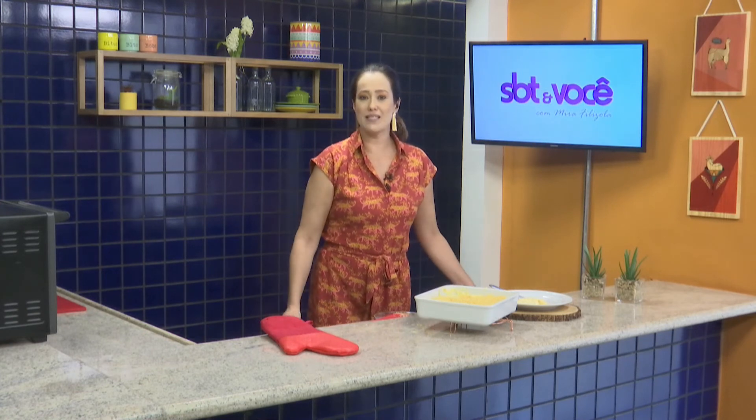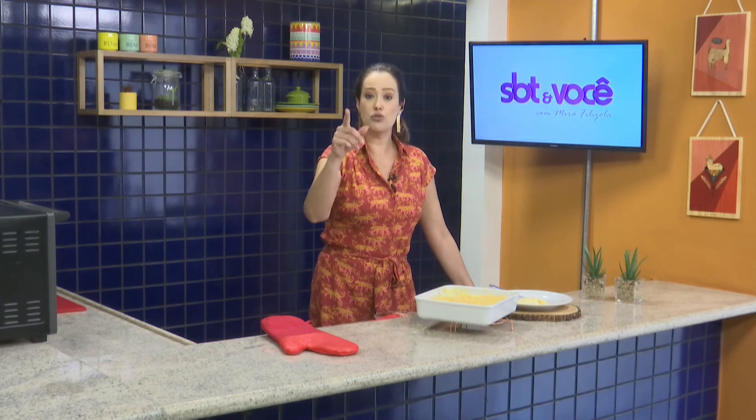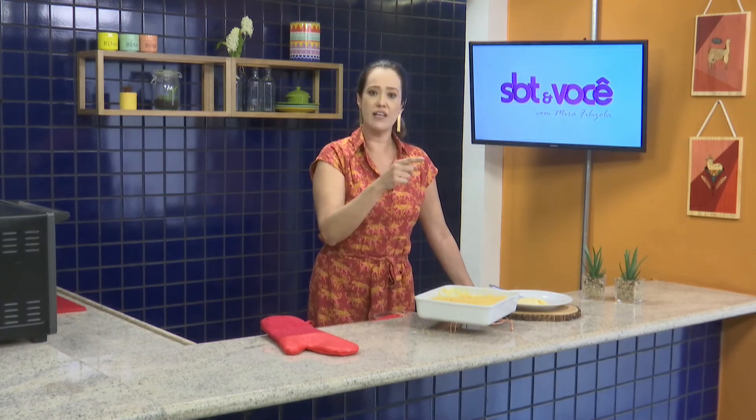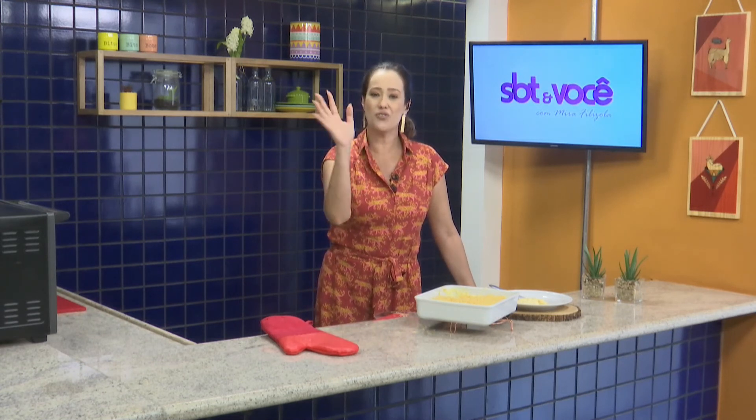Continua na programação do SBT. Agora tem o Sport chegando e tem fricassé aqui pra mim. Antes do Sport tem as Aventuras de Elô. Agora na sequência do SBT e você — As Aventuras de Elô que tá fazendo o maior sucesso aqui na telinha. Beijo, tchau.